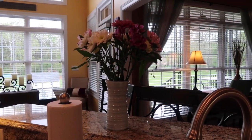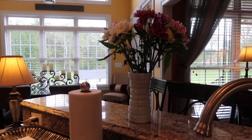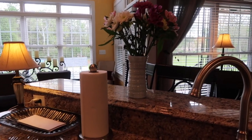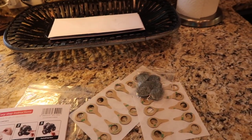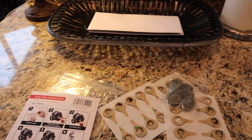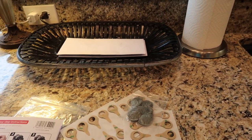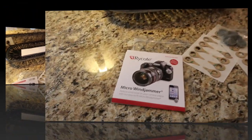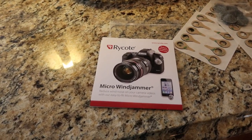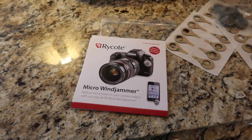I'm looking forward to using that product — it can be used in several different ways. Now looking at this wind jammer, it looks like they may be disposable, and I don't want to have to dispose of it. I'll do a YouTube search on how to apply it to my mic. It's called a wind jammer — a micro wind jammer — to reduce wind noise on your camera videos.